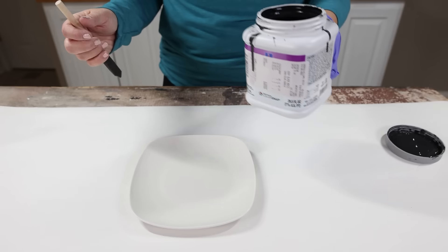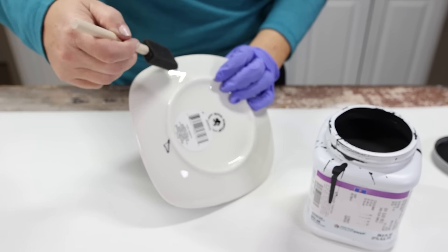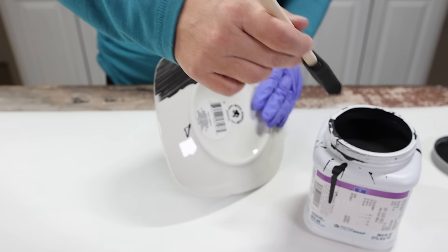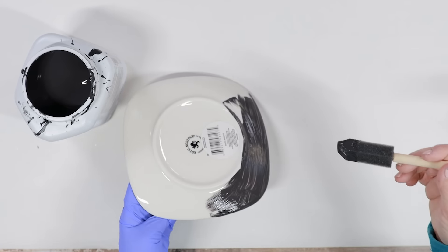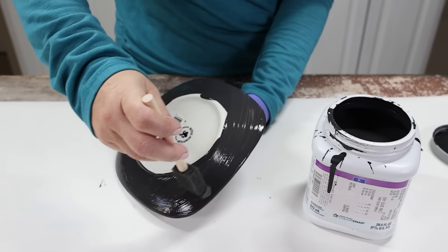It has that hammered finish. So to achieve this look, I started by painting it with a base of black. Typically in most of our projects when we're going to be layering, you want to start off with a base color, and black seems to be a great base color for a hammered finish. So I did one solid coat on the backside and the front side, and then I let that dry completely.